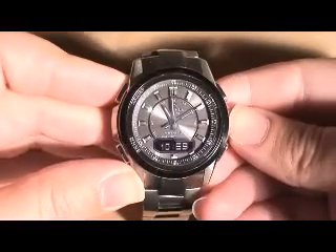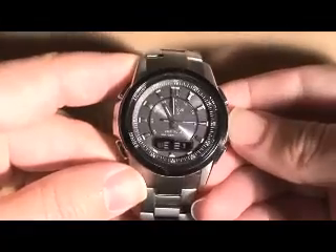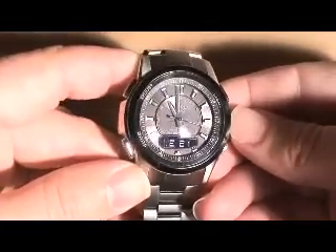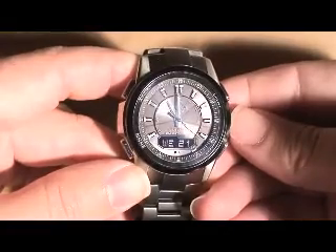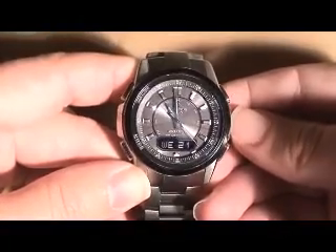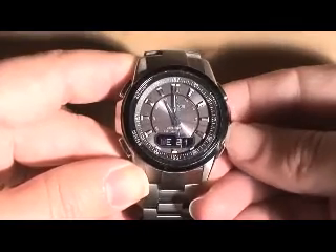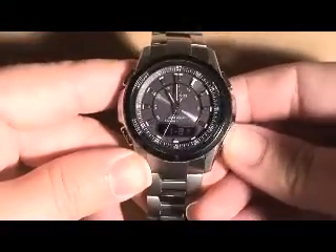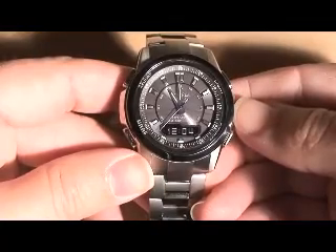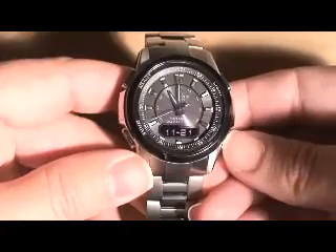You can also display the digital time. This watch has an inverse or negative display for the digital portion, which is kind of hard to read in low light conditions, but generally fairly easy to see. This button down here is called receiving — it allows you to see when the last successful reception was. In this case, 12:04 this morning.